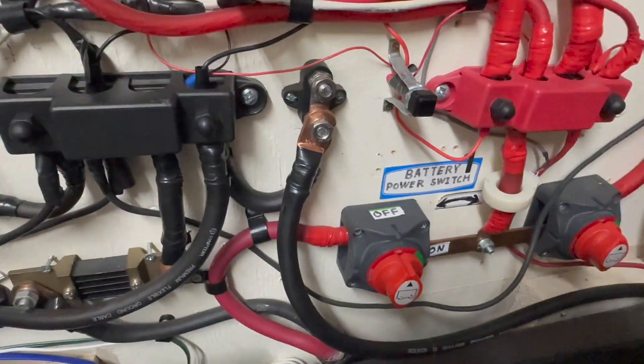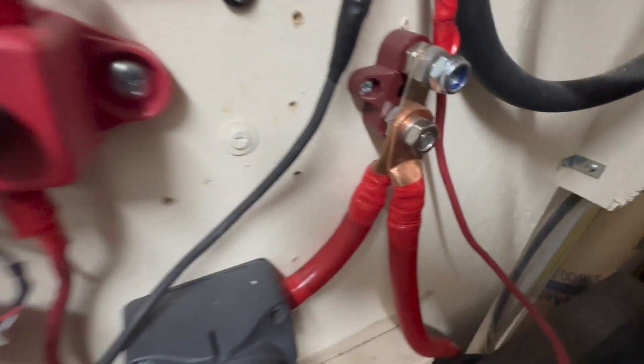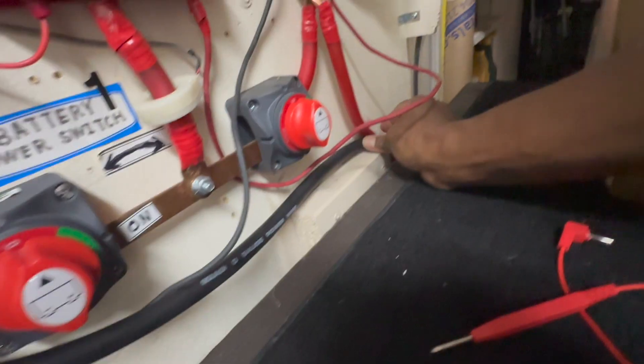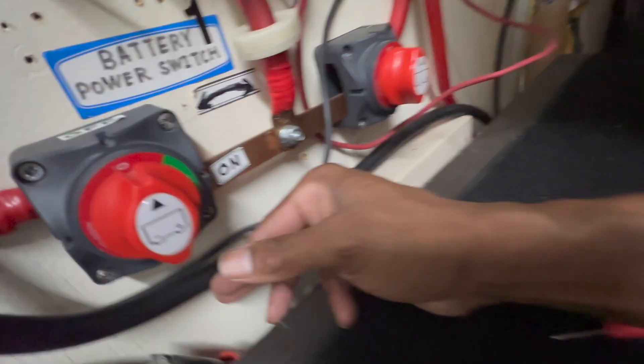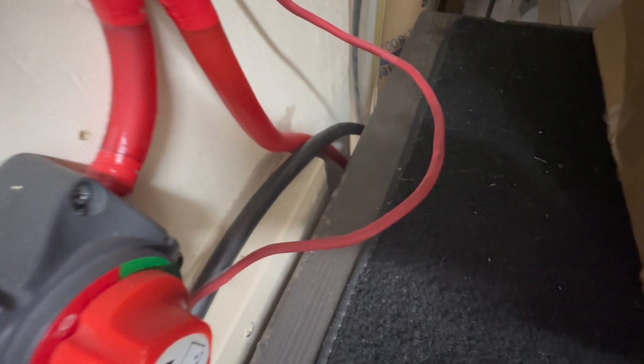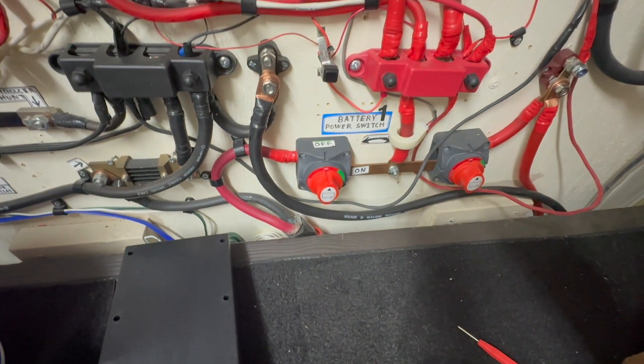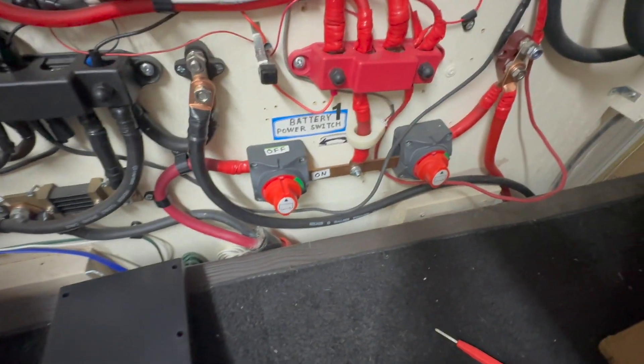This connection is completed right here, and this one's completed here on the positive also. Sooner or later I'm going to put an Anderson plug like I've got right here. These are the batteries under my bench — y'all can just disconnect them and put the batteries away. Now let's connect the wires on the batteries.